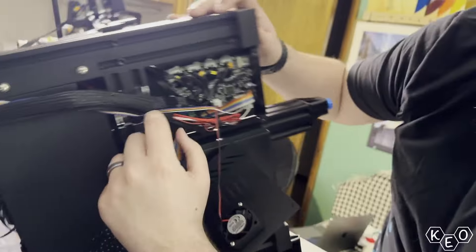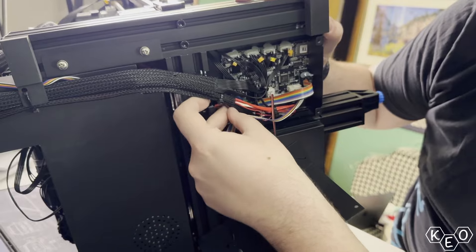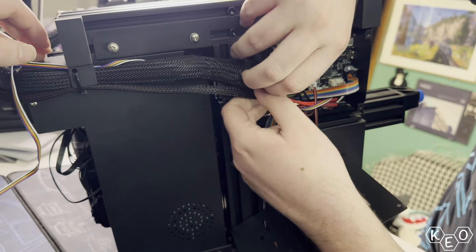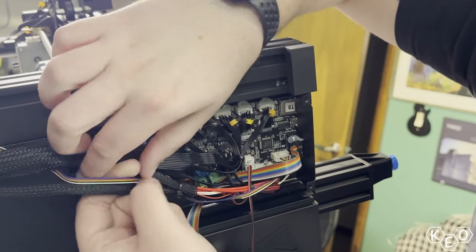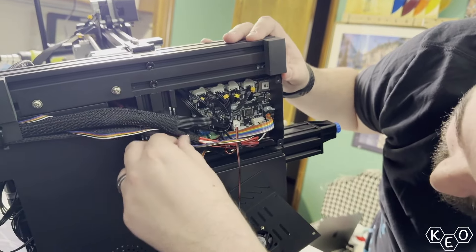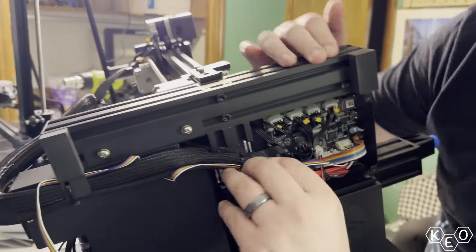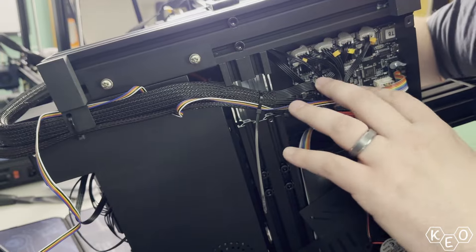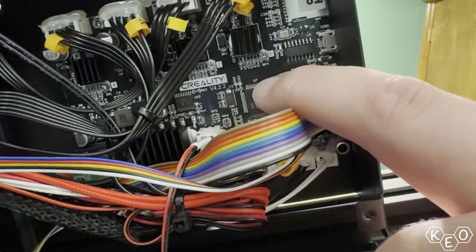If you're doing this at home, you want to make sure this wiring is not chafing on anything metal, because there will be power going through it. The right way — the smart way — would be running it through the loom tubing with all the other wiring. We're not going to do that. The last thing we need to do before we buckle her back up is check what board we have. Board 4.2.2 — that's our board.